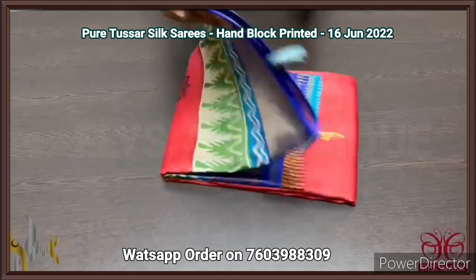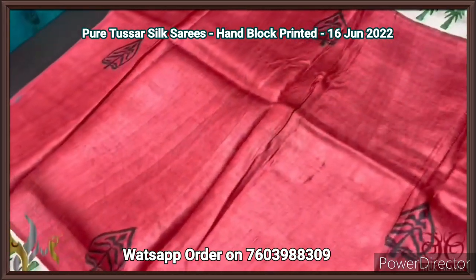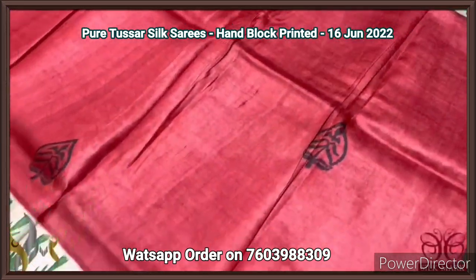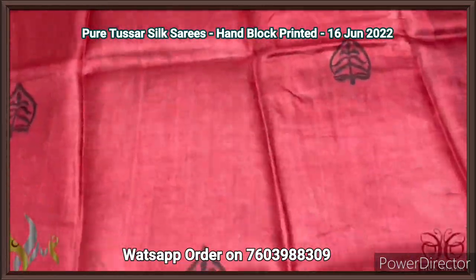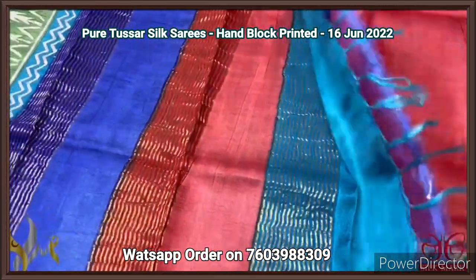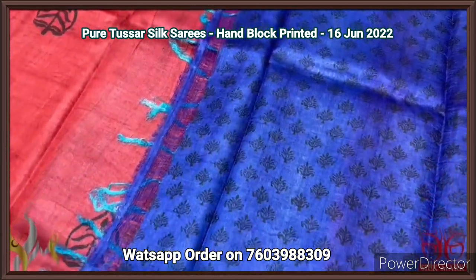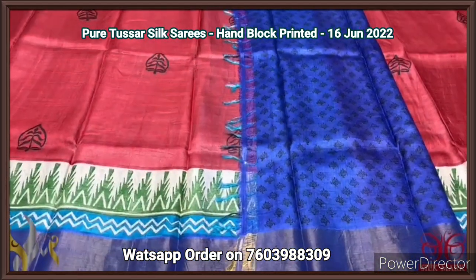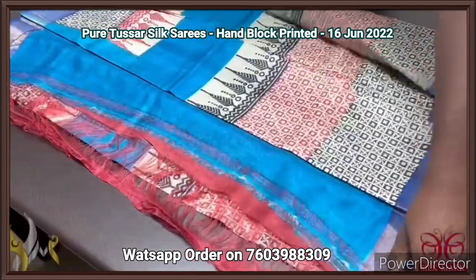Pure Tassa silk saree, premium quality hand block printed with zari borders, done on a premium acid washed boiled Tassa fabric. A very beautiful brick red color saree with prints in black. Borders on a green base — a temple design border on olive green — with a zari border base in royal blue color. Different and beautiful combination. Multi-colored pallu with zari lines and a printed blouse piece — all-over small floral design prints done using black ink on the royal blue base. Elegant printed blouse piece in Tassa fabric.